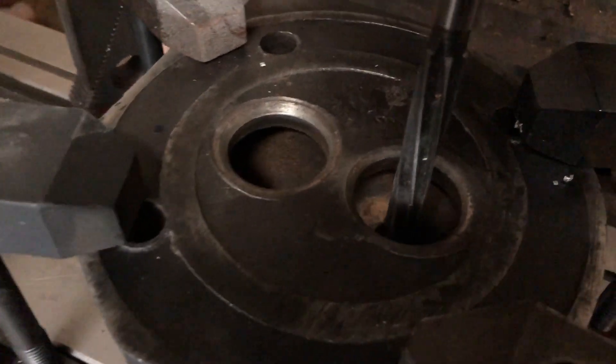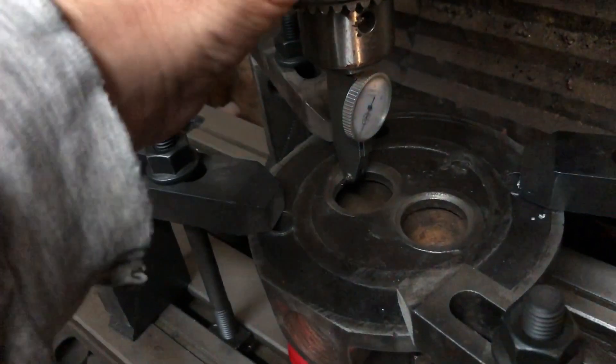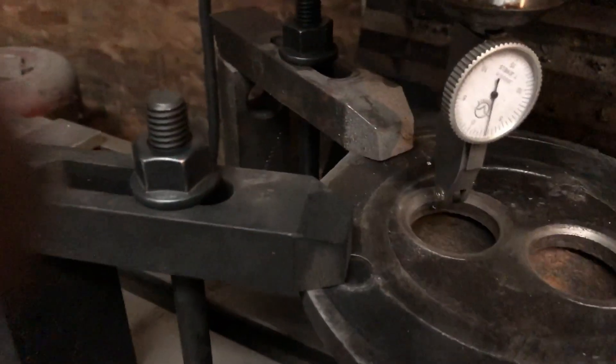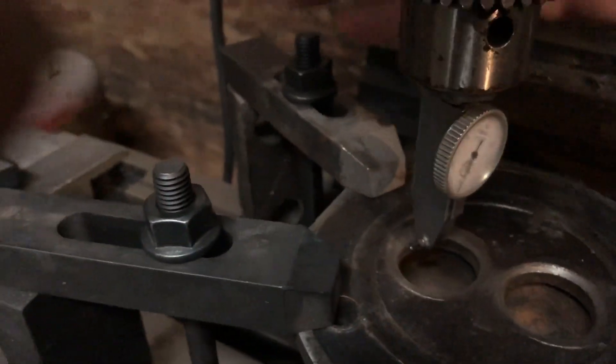There — we reamed the hole out. I have the second one dialed in now. I would say I'm within about a thou, thou and a half, which is not too bad for this old engine. And we'll get ready to ream the second hole.